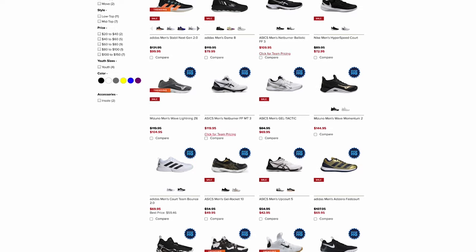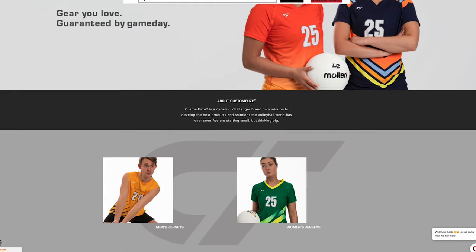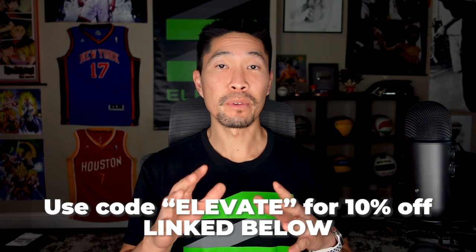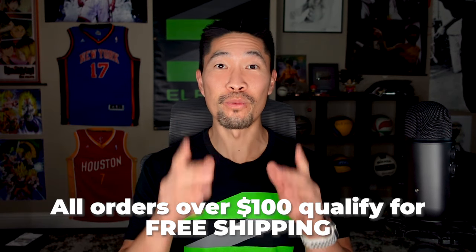If you want to try the ASICS Netburner Ballistic FF3 or any other volleyball shoe, I highly recommend shopping at All Volleyball, which is my favorite online volleyball store. They have everything volleyball related — from shoes, balls, bags, jerseys, spandex, shorts, training equipment, and more. Use my discount code and link below to get 10% off your entire purchase and free shipping on orders over $100. Now let's get back to the shoe review.